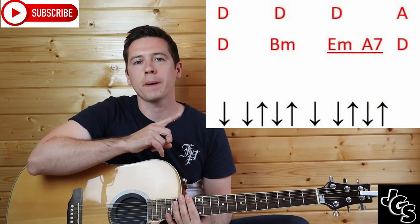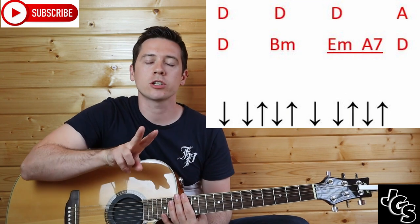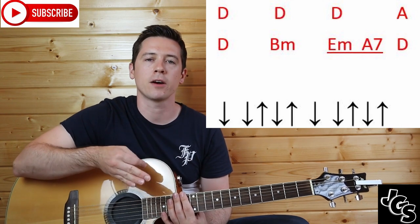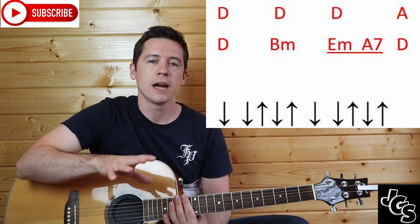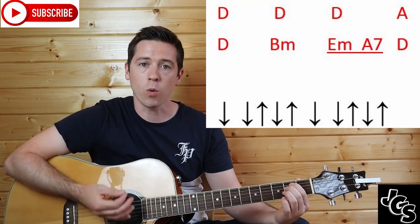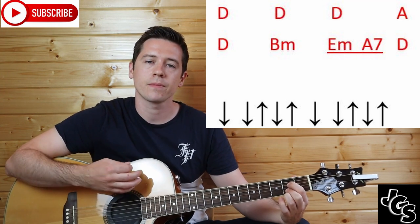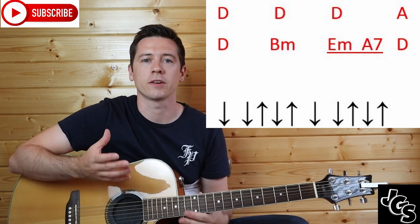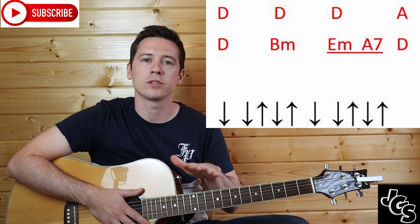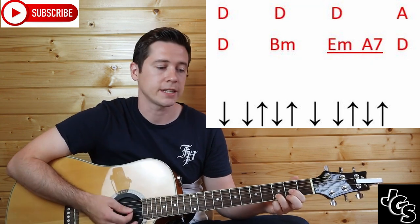The chords are up here to my side and as you can see there are three D's. Every chord does two strumming patterns — the full strumming pattern you see at the bottom: down, down, up, down, up, down, down, up, down, up. The only ones that don't are E minor and A7, which are underlined — they share, so E minor does one of them and A7 does one of them. So they share the strumming pattern, and every other chord does two strumming patterns. Starting the song you have three D's, so you're doing that full strumming pattern three times.